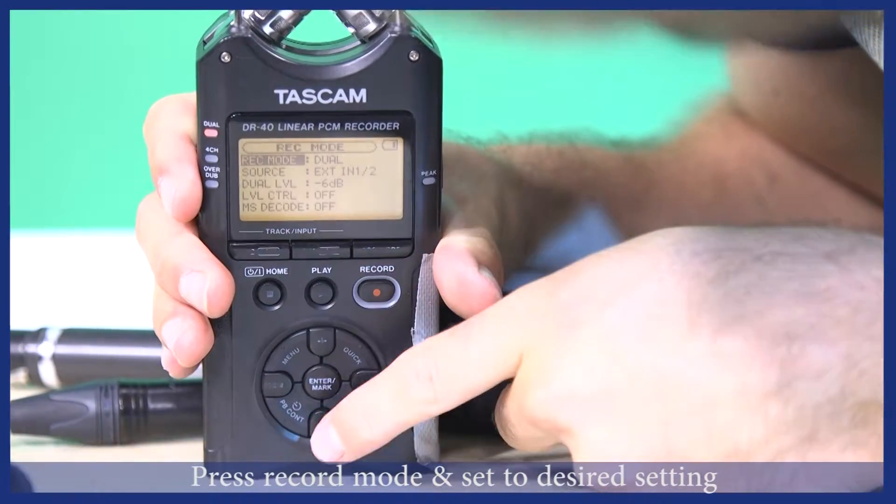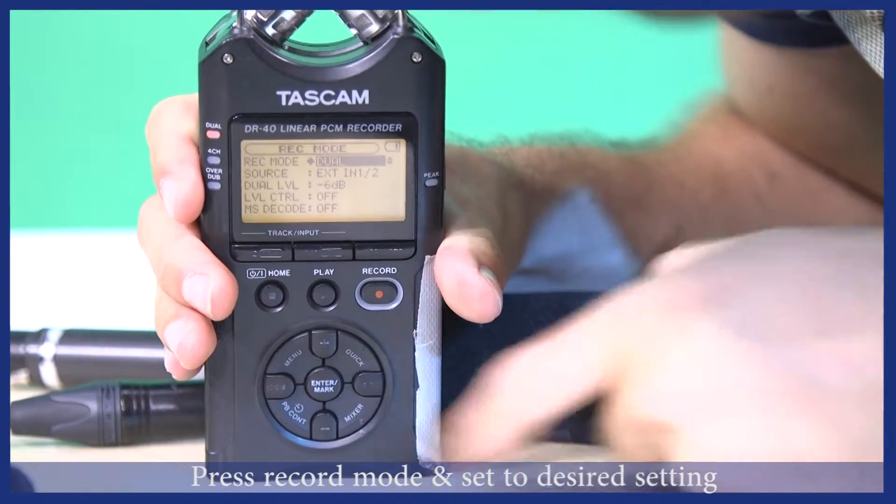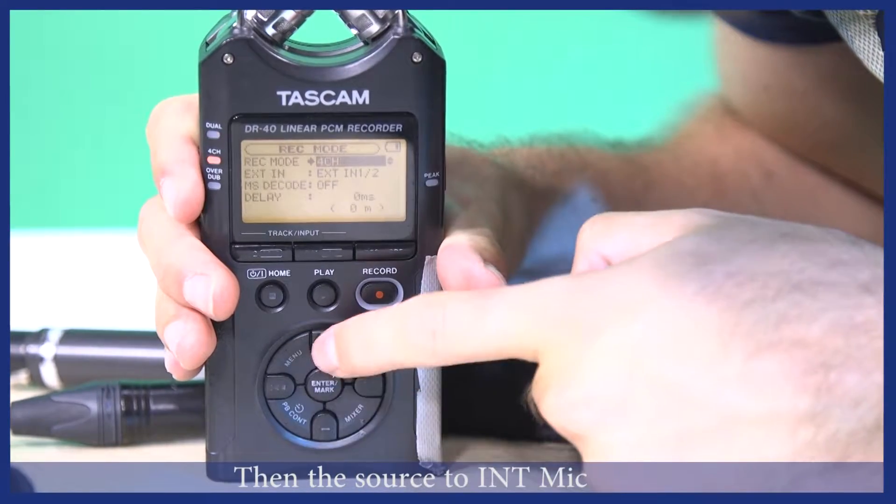Now press record mode and set record mode to the desired setting, then set the source to internal mic.